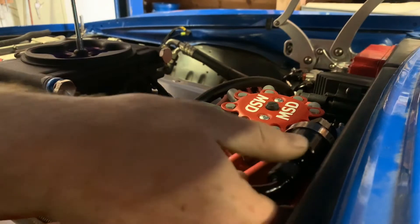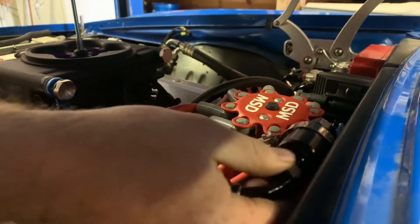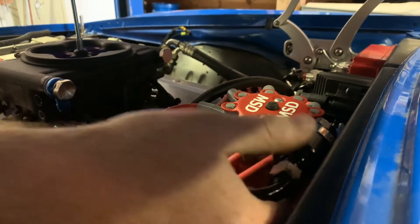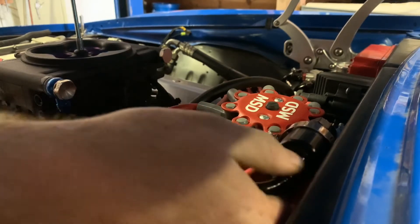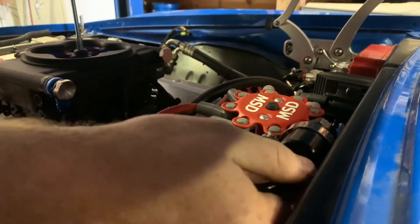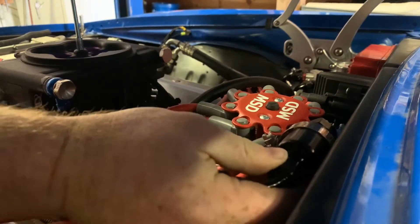All you're going to do is hook up this side to your fuel filter. Screws in all nice and easy. I kept the fuel filter loose just so I can pull it to make sure that everything's fitting properly. That's all nice and snug.